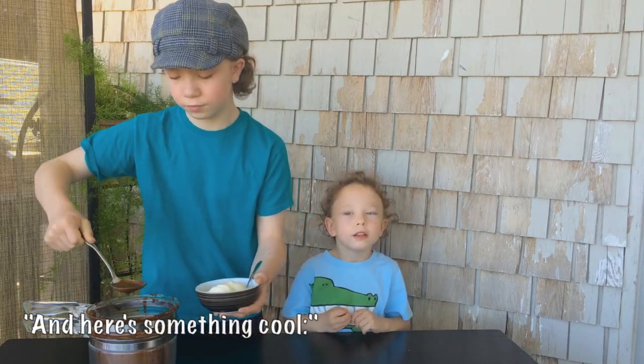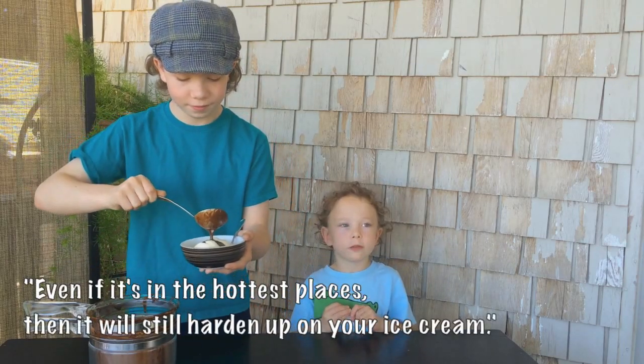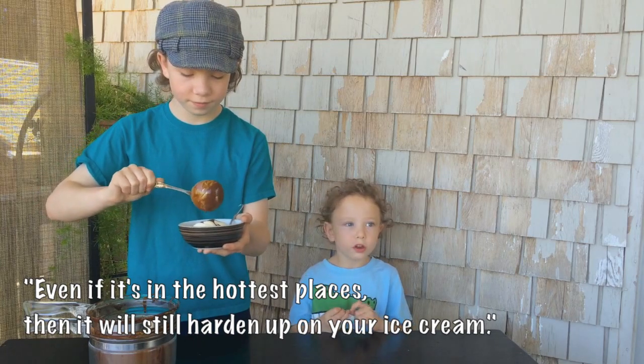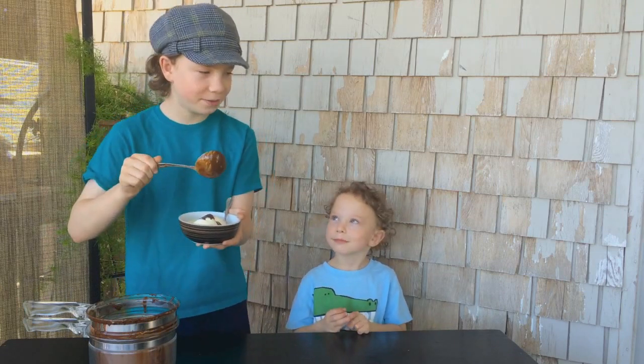Here's something cool — even in the hottest places, it will still harden up on your ice cream. Even if it was in Death Valley and it was 120 degrees, I didn't know that.